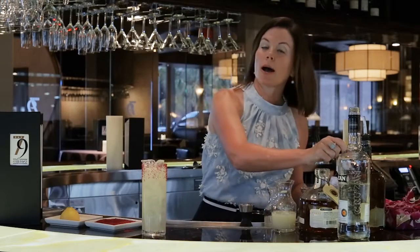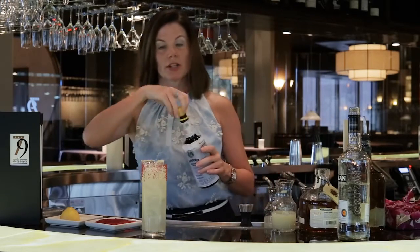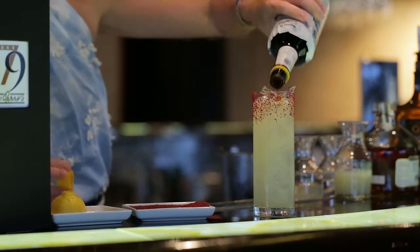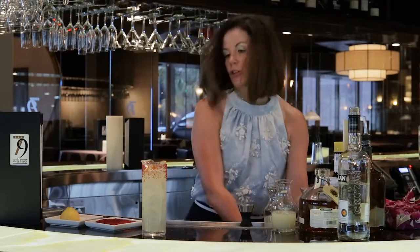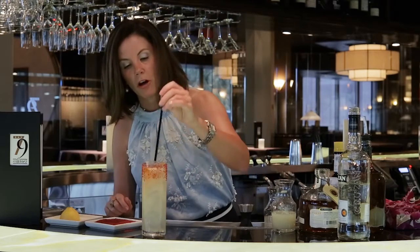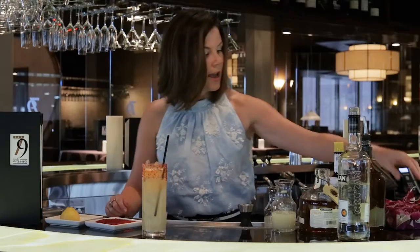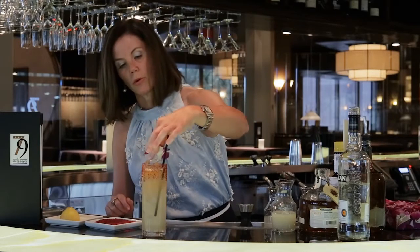We're going to top with three dashes of Angostura bitters — this adds a really nice layer of savory to the cocktail. We're going to stir that down just a little bit, let some of it fall into the drink, and it gives a nice layered look in terms of the color. And then we're going to top it with a fresh edible orchid.